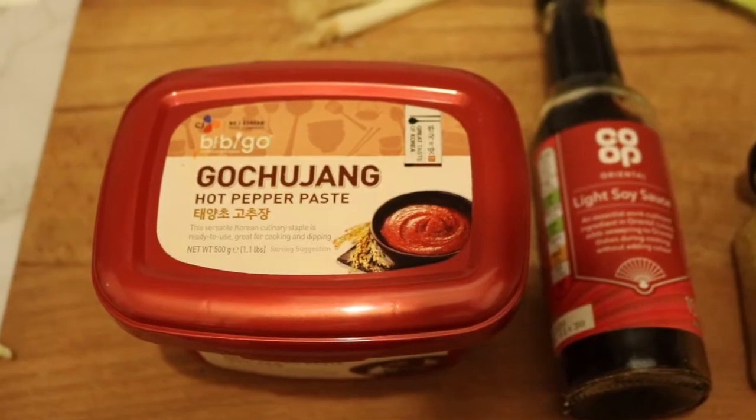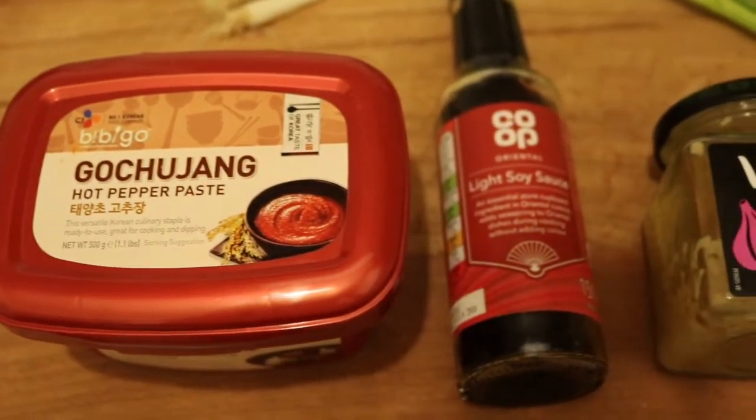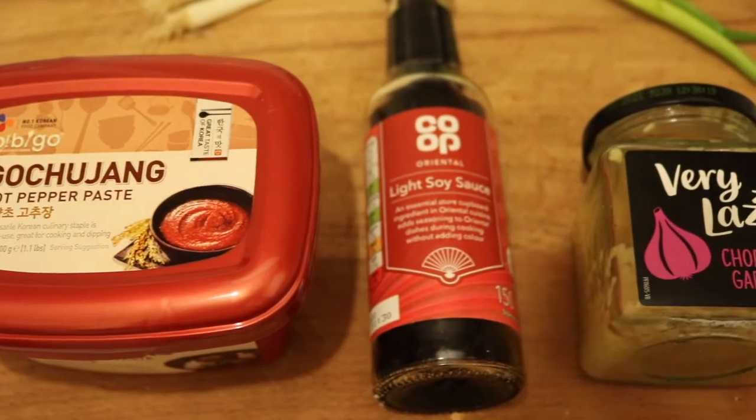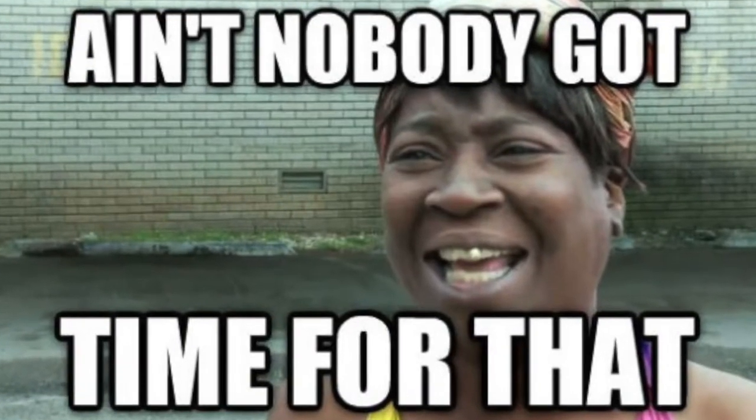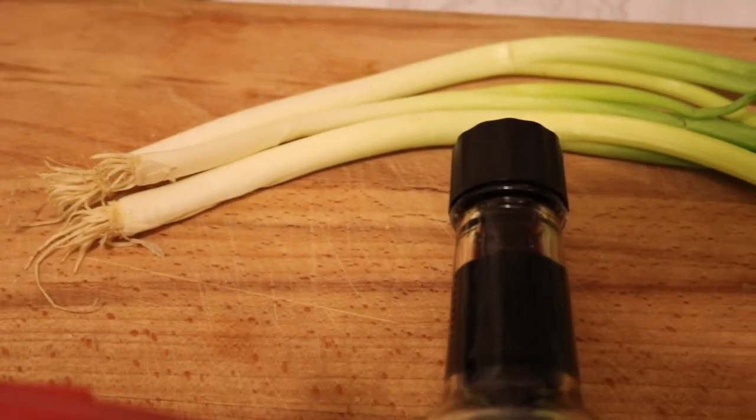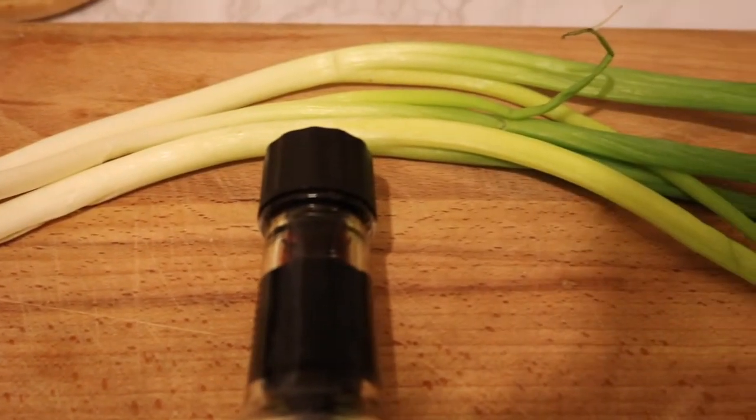All you need for this delicious dish is some rice cakes, gochujang paste, soy sauce, chopped garlic — if you're like me, the very lazy version of course, because ain't nobody got time for that — spring onions, sugar, salt and pepper.